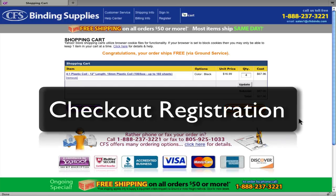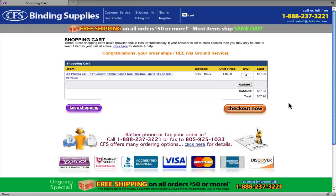So here's the shopping cart page, and it looks pretty much the same. I've made sure that my order subtotal is over $50 to qualify for the free shipping, so I'll go ahead and click the Checkout Now button.